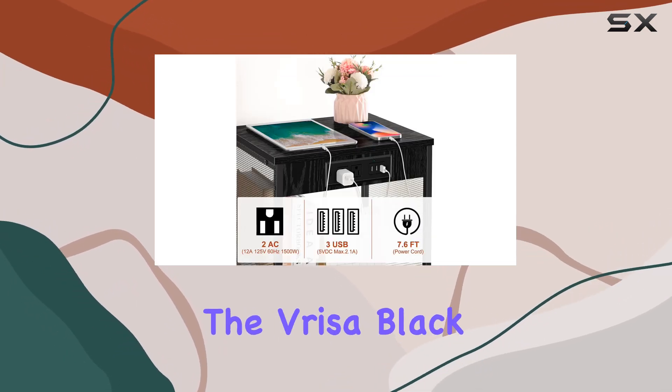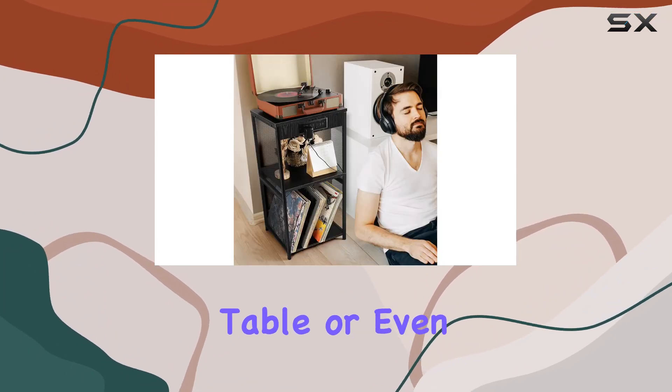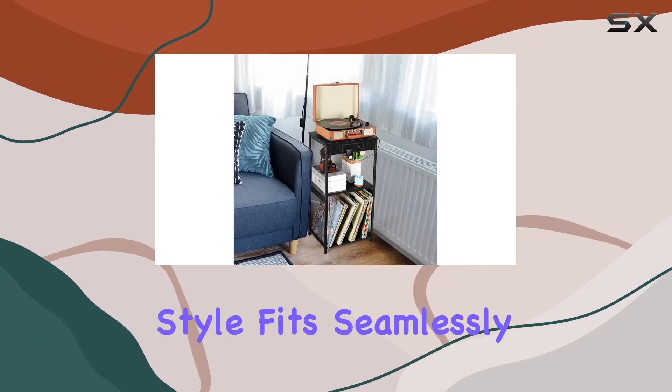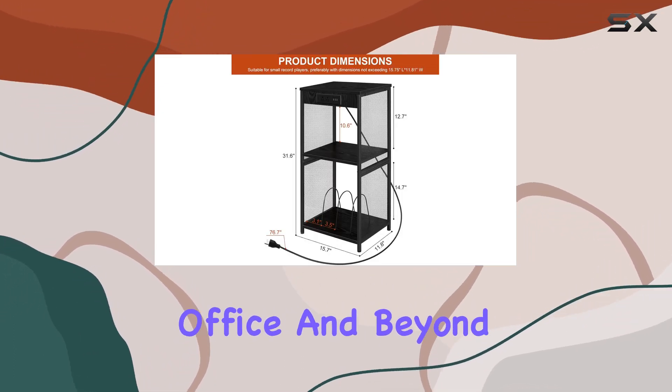Versatility is key with the Vresa Black End Table. It's not just a record player stand — use it as a side table, end table, or even a bedside table. The modern and rustic retro style fits seamlessly into various interior designs, making it an excellent addition to your living room, bedroom, office, and beyond.